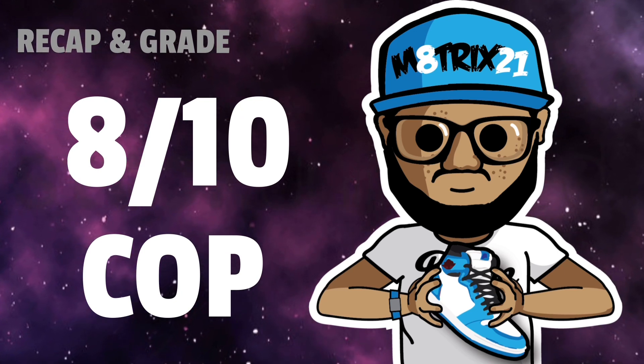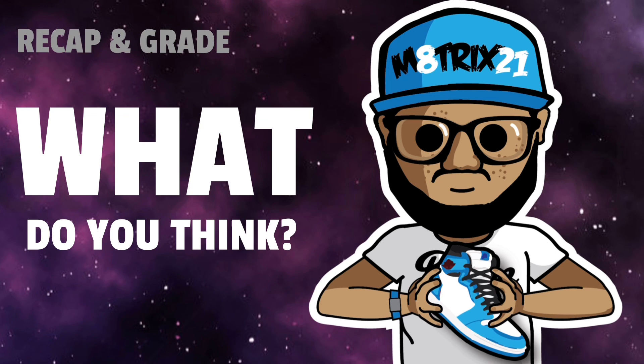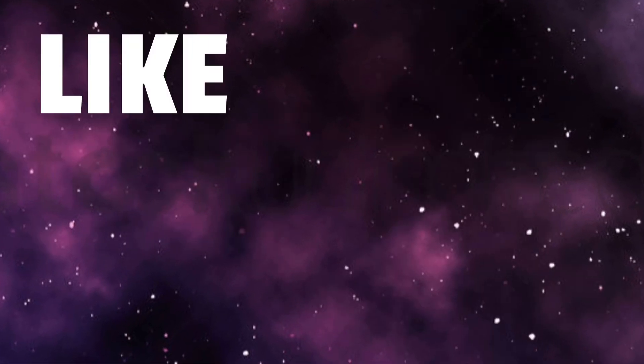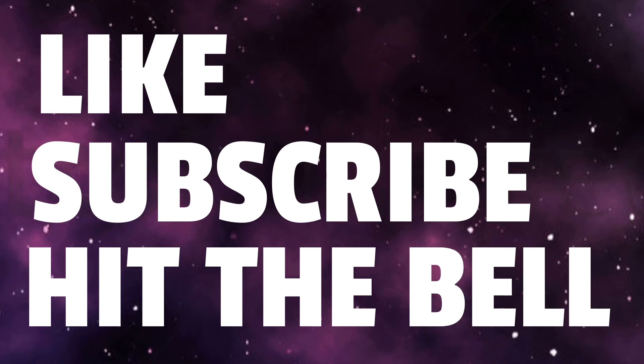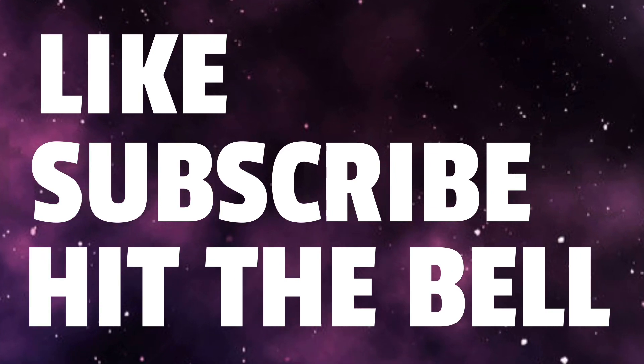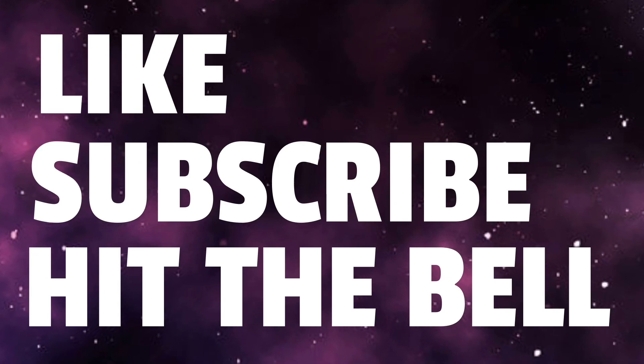What do you think about these? Did you think these are a cop or a flop? Let me know in the comments below. Make sure you hit that like button, subscribe to the channel, hit the notification bell so you never miss a video. This is your boy Matrix 21 — peace, talk to y'all later, bye.